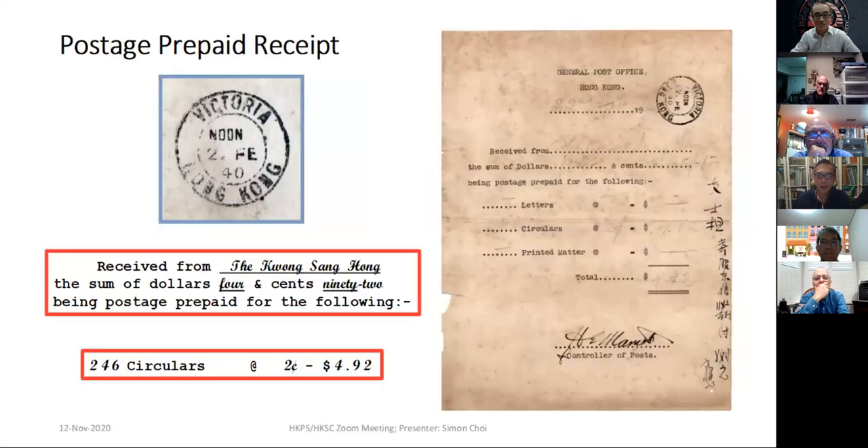Next one: this is called postal stationery — a postage prepaid receipt — without a stamp. In 1940, from Quang San Hong Pong, paying for 264 circulars at two cents each, totaling $4.92. This is a standard kind of postage prepaid receipt prepared by the GPO for firms or companies who usually post large amounts of circulars.